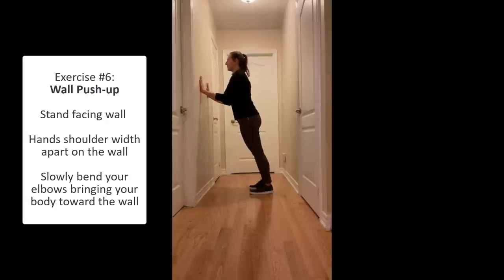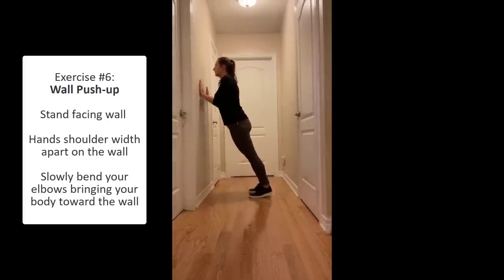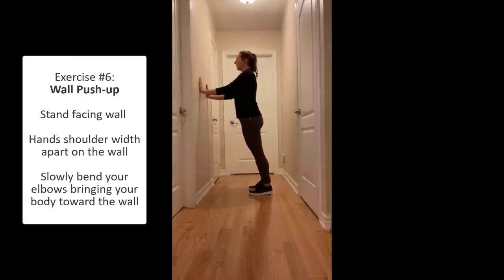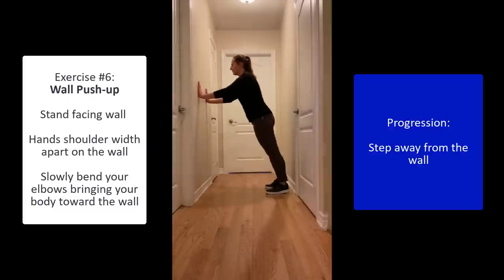For the wall push-up, stand facing a wall and put your arms out so your hands are about shoulder width apart. Lean onto your arms and do a push-up. To increase the difficulty, take a step back so you're further from the wall.